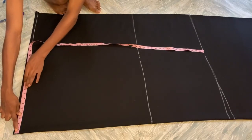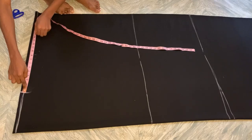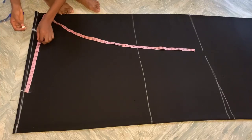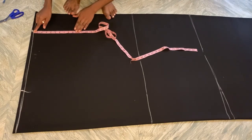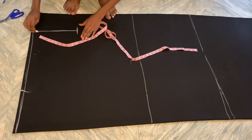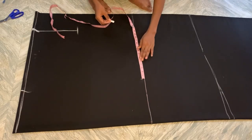Now put out your shoulder measurement — I'm using 16, which I measured as 8 divided into 2. Now measure out your sleeve length; I'm using 16 for this. Measure your round sleeve — I'm using 10 for the round sleeve, so I'm just going to measure that out. You can see 10 inches. Now I'm going to put my hip measurement; the hip of this gown is 40.